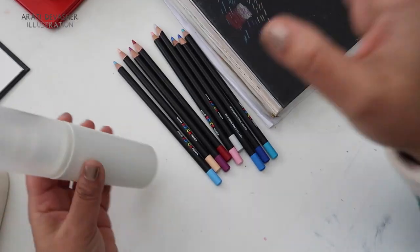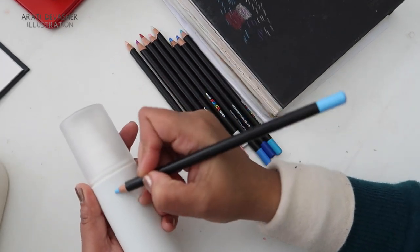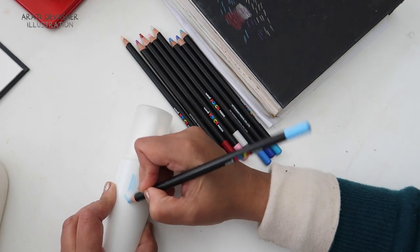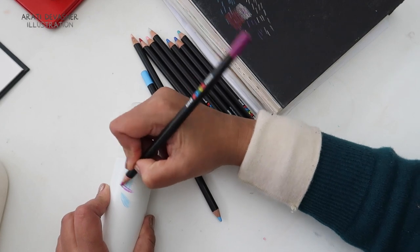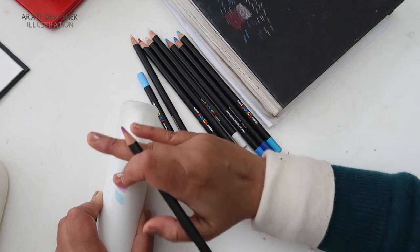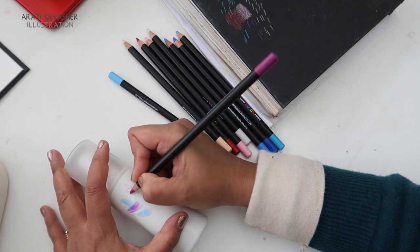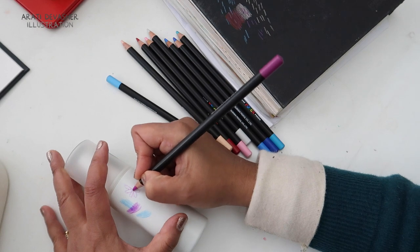I tried it next on plastic — just a random bottle I had lying around the house. I guess I should have probably tried it on something flat, but I really couldn't find anything appropriate. It performs okay; the darker colours were a little bit better and maybe if I had found something flat I might have been able to do something a little bit nicer.